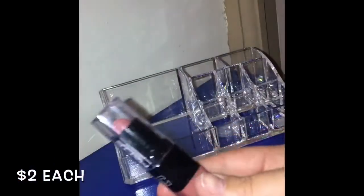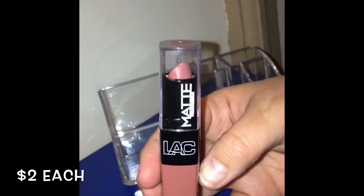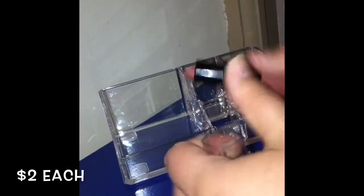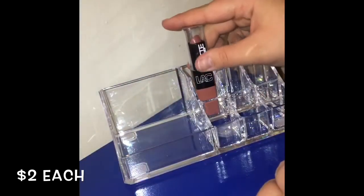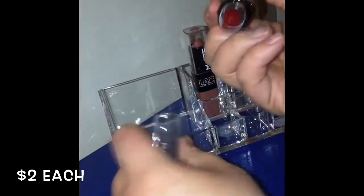Next I found a LA Colors matte lipstick. I think I paid two dollars for this — it's in the shade Classy. It's very beautiful; it's not drying on the lips or anything. It was definitely worth the two dollars. Next is an LA Colors cream lipstick in the shade Exquisite. I paid two dollars for it and it's definitely worth that.